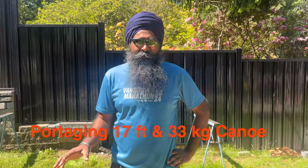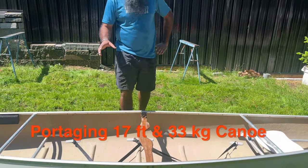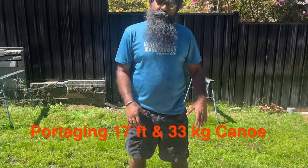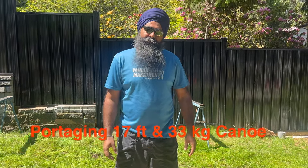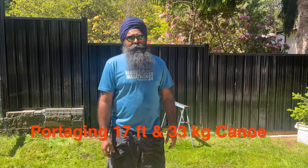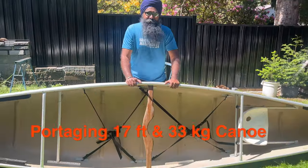Here we have a 17-foot Clipper Tripper canoe. If you have to take it from one place to another, there are two options: you can use a dolly, or if you don't have a dolly readily available, this is the way to do it.